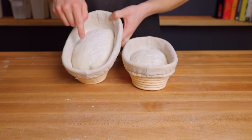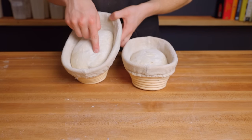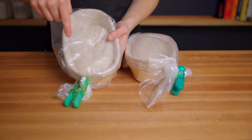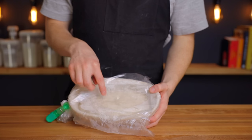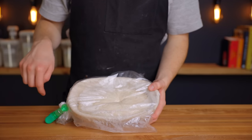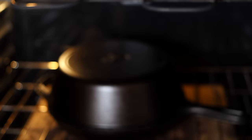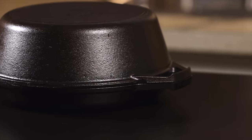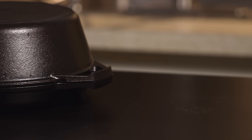Here are the loaves at the beginning of proofing — you can see they spring back right away. After the one and a half hour room-temperature proof they spring back a bit slower. After the additional one and a half hour proof in the fridge they spring back very slowly, which is exactly what we want. Once your loaves have been in the fridge for about 30 minutes, start preheating your oven with a Dutch oven or combo cooker inside to 500 degrees Fahrenheit (about 260 degrees Celsius).